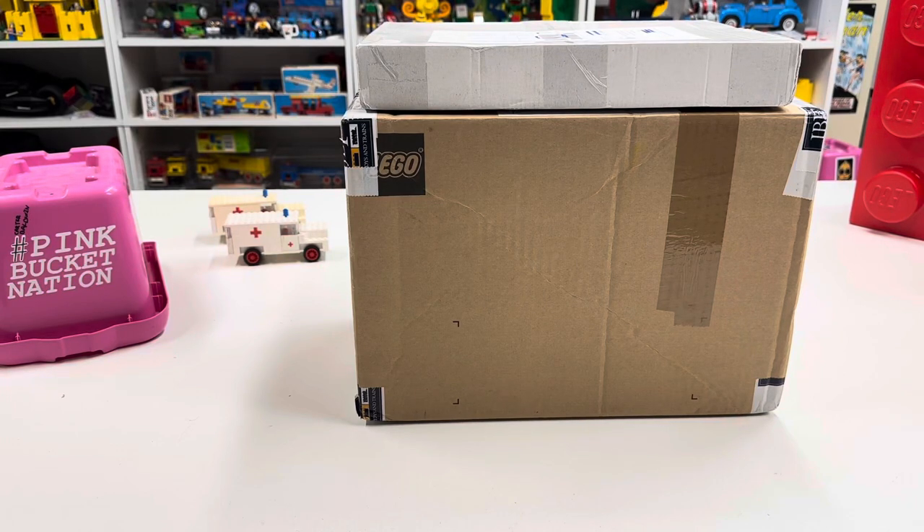Hey, it's Jabo. Welcome to BrickZar. I bought more LEGOs, so we're going to do an unboxing of just the sets.